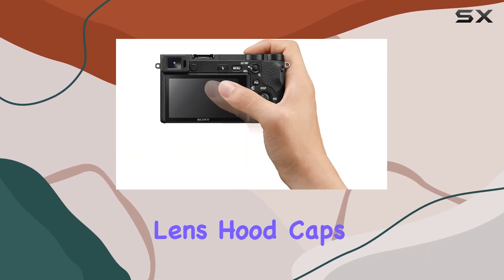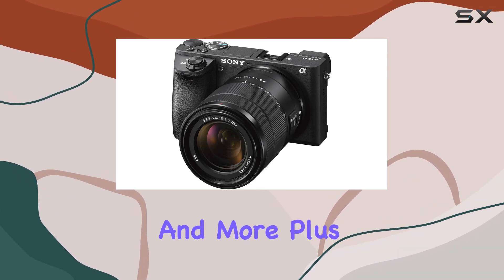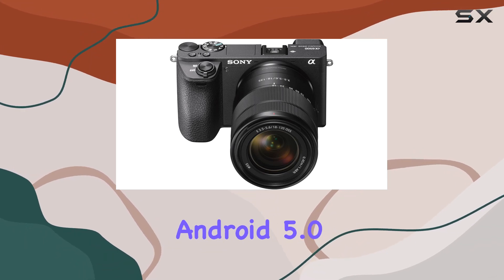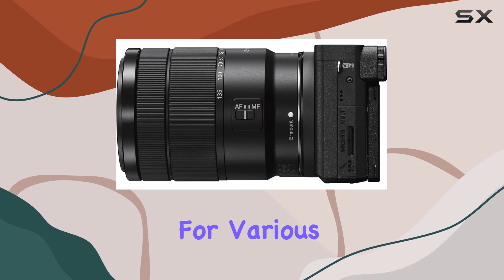What's in the box? You've got your essentials: lens hood, caps, rechargeable battery, AC adapter, and more. Plus, it's smartphone-friendly, compatible with Android 5.0 or later and iPhone 4S or later, making it versatile for various setups.